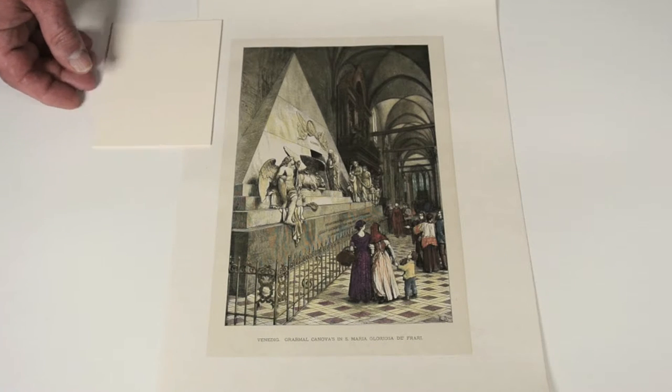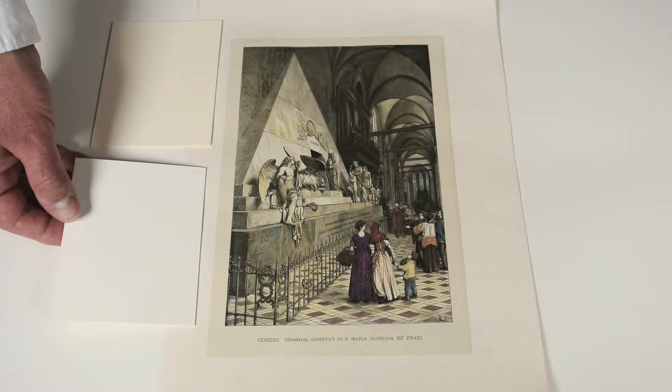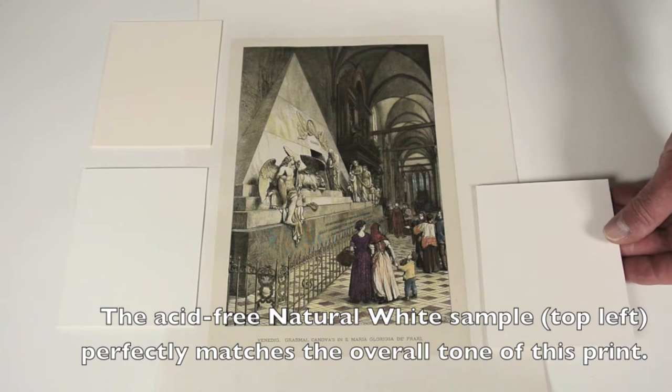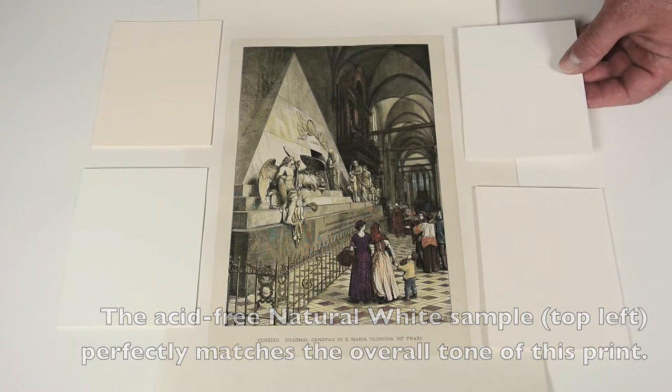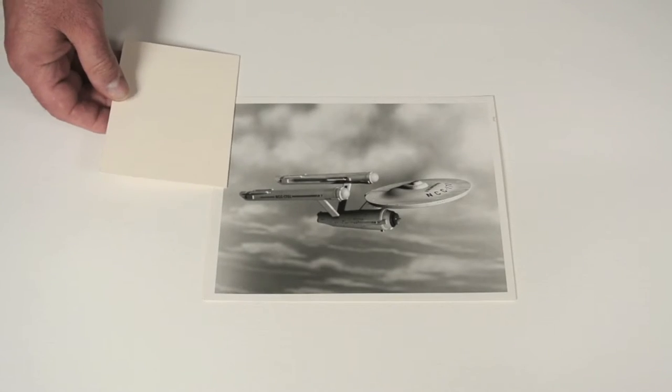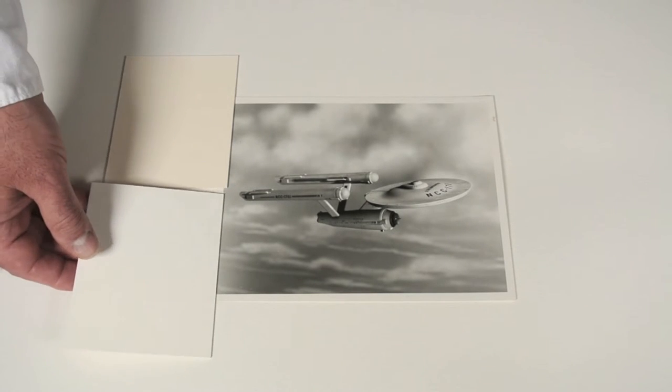As an example, with this hundred-year-old print, I'm placing a sample of natural white, bright white, warm white, and finally polar white to determine the best color match. I'll use the same procedure for this more modern photograph.